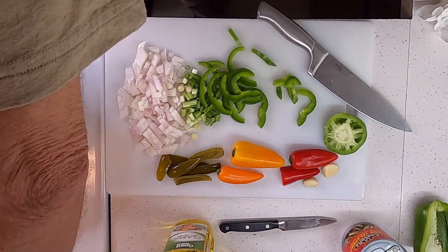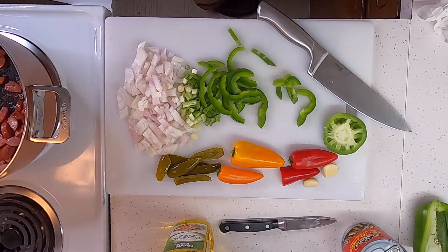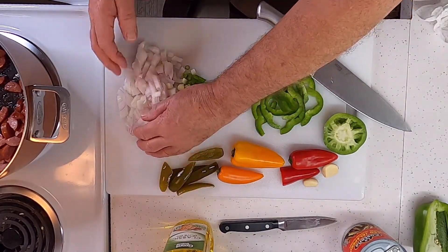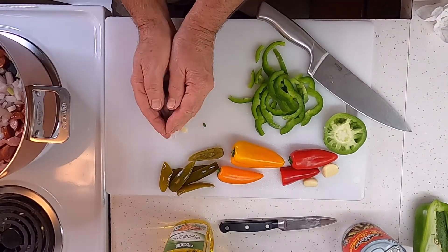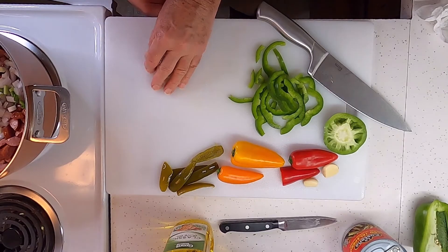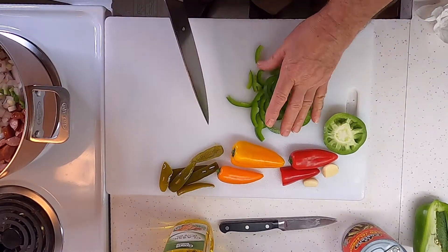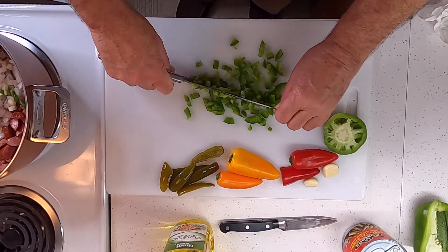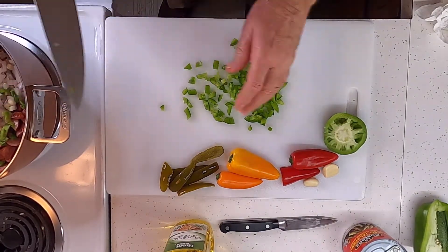We're gonna turn the heat down just a little and go ahead and add the onion and green pepper. Put the green onion in there, then put the green pepper in there.